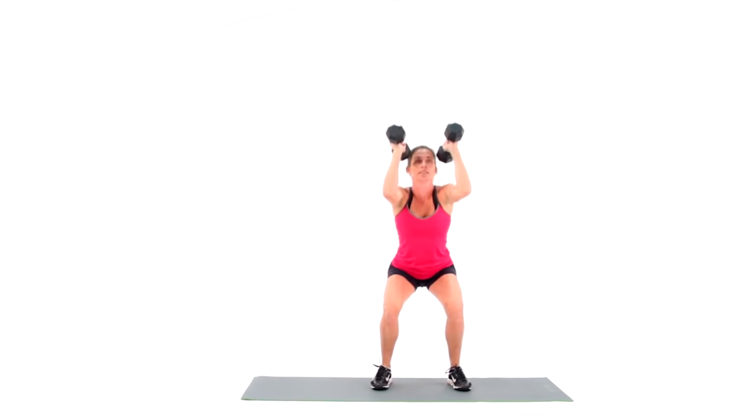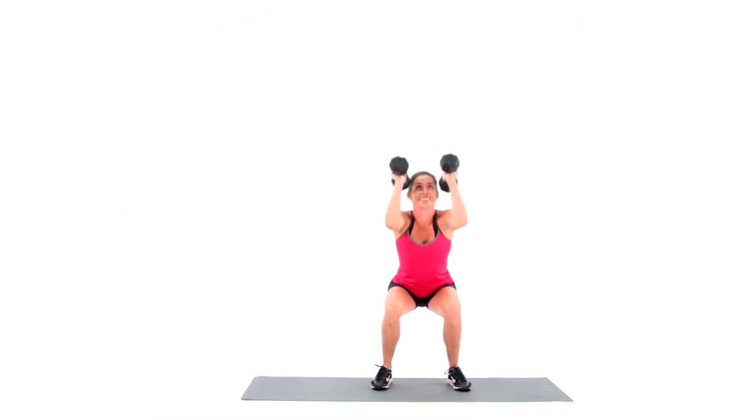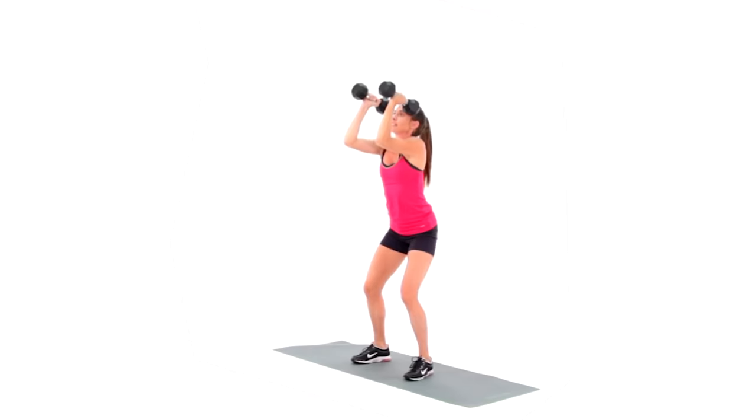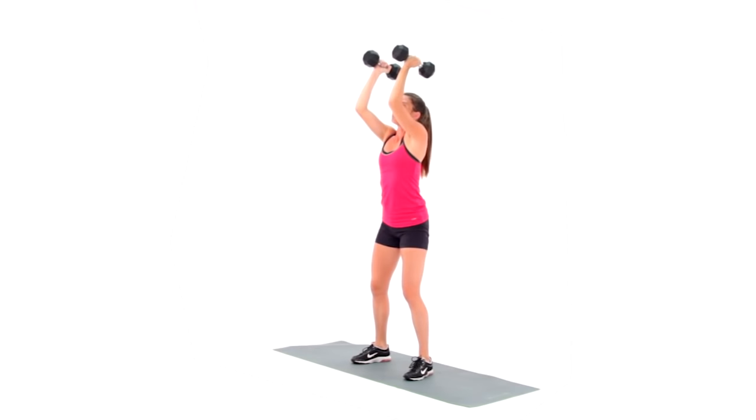Squat down and sink your hips back like you're sitting into a chair. You should feel your weight primarily in the heels and back of the foot. The dumbbells in the front counterbalance your body weight as your hips pull you back at the bottom of the squat.